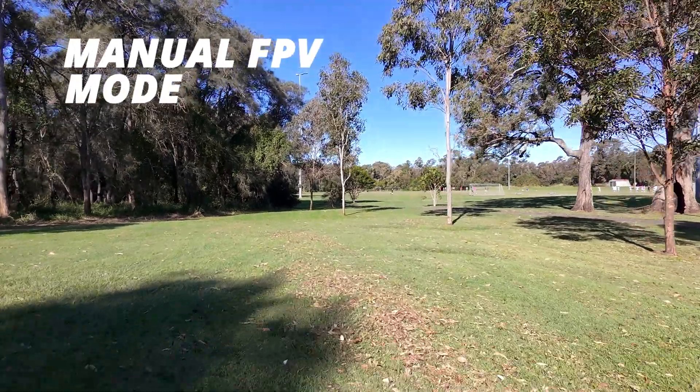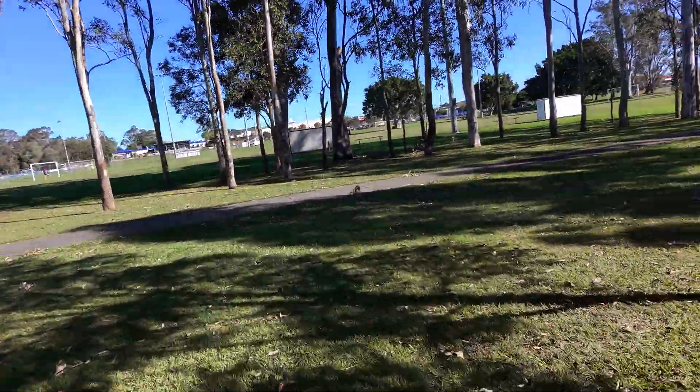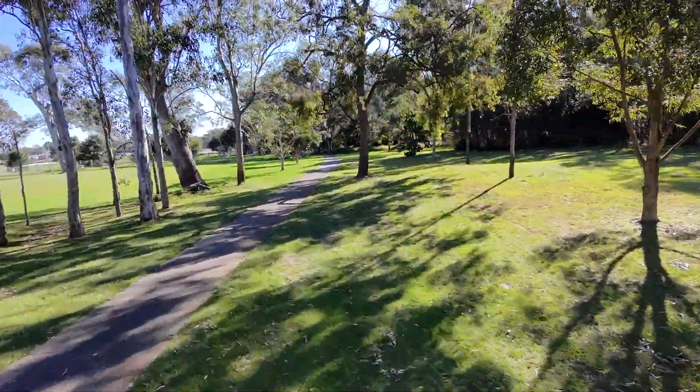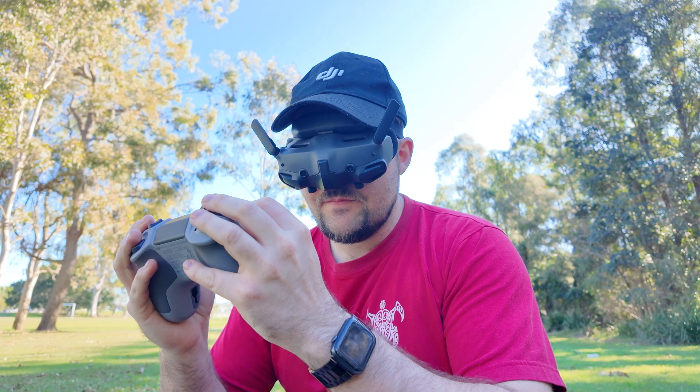I've used it with the RCMotion 3, which is a lot of fun, and then progressed to the FPV Remote Controller 3, putting it in full manual acro mode where I can do flips, rolls, and all sorts of things. So this drone really goes from beginner-friendly — just using it without a controller, pressing a button and letting it do its thing — all the way to advanced full FPV flight.